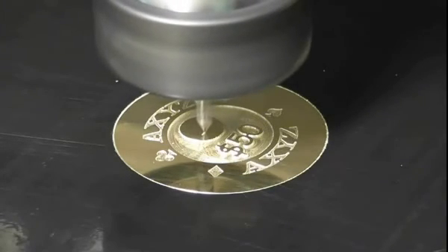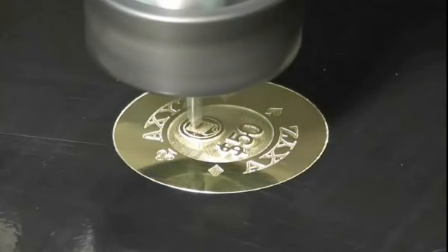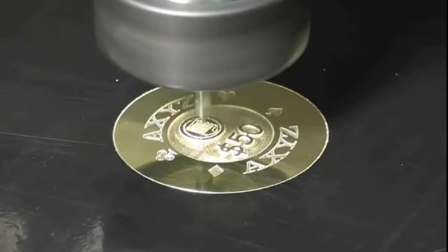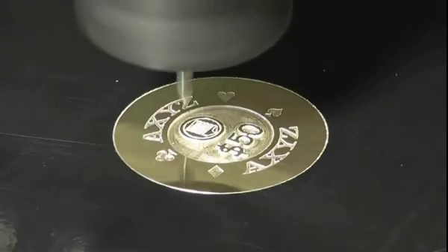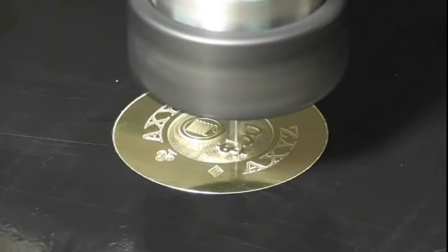For the second part of the sample, I'm cutting at a depth of 0.5mm, and I will be removing the area around the text so the text and the logo sits proud. This is where the 3D corner sharpening will ensure that the internal corners do not become rounded.